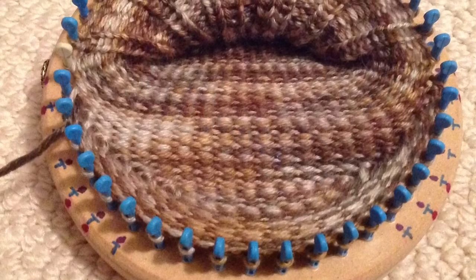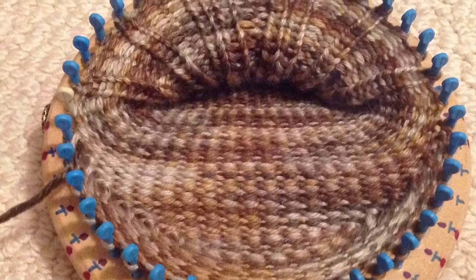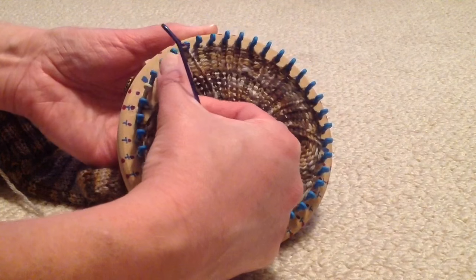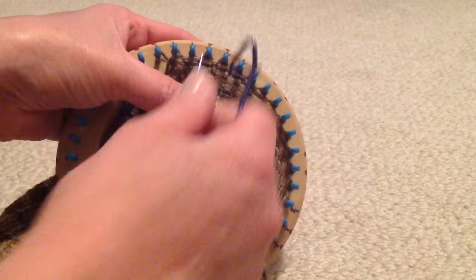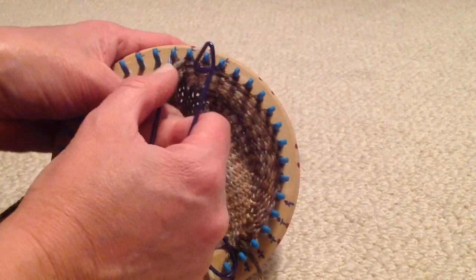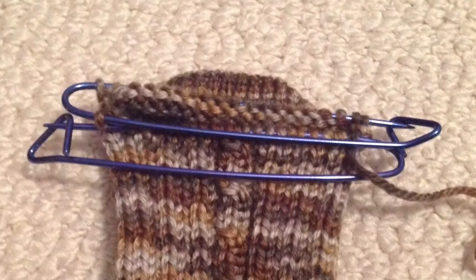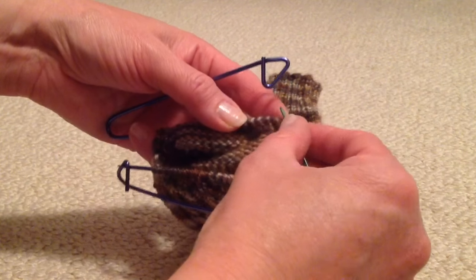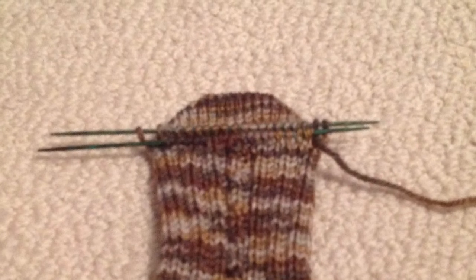I am now ready to take the stitches off of the loom and Kitchener stitch the toe shut. Working from the inside of the loom, use a stitch holder to remove the stitches starting with the last peg — in my case, number 40. Pick up the right leg of the stitch and remove half of the stitches. Using another stitch holder, continue around the loom working towards peg number 1, slipping the other half of the stitches off. Transfer these stitches onto double pointed needles, making sure that the right leg of the stitch is on the front of the needle so that your stitches will lie flat when sewn together. Note that your working yarn will be coming from the back needle.